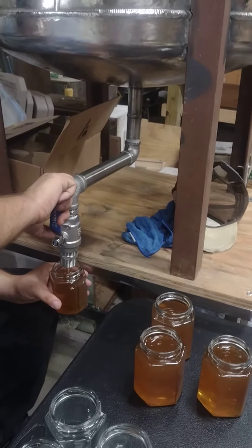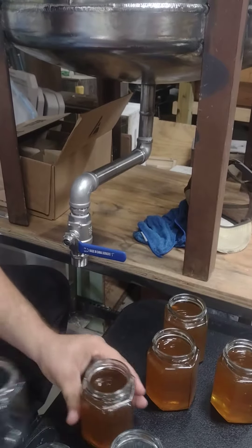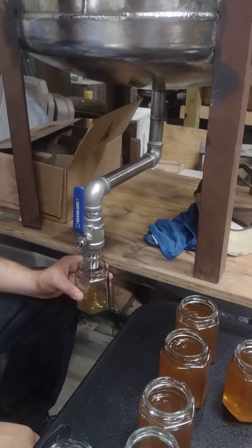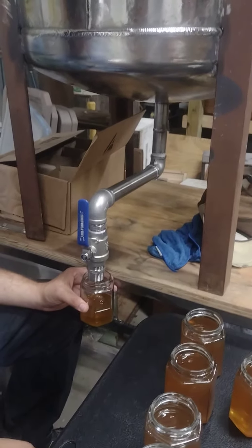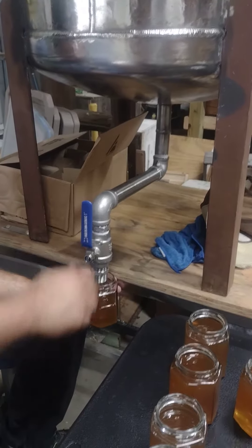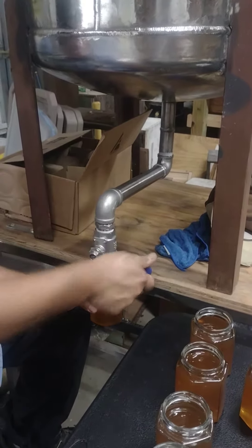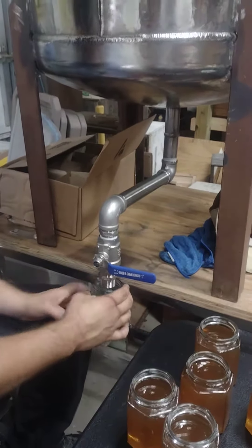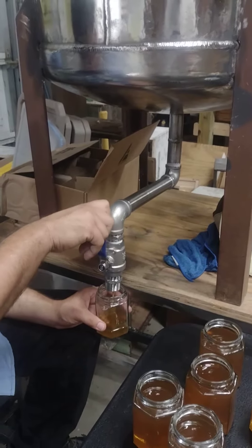Good afternoon, Pop Pop's Bees, Funny Bug Bees, and Woodworks — putting a new bottling tank to work. We extracted 57 frames yesterday, and out of those 57 frames we got 320 pounds of honey extracted and got it into the bottling tank.